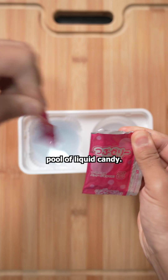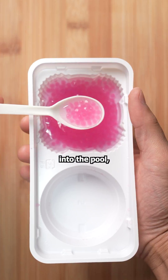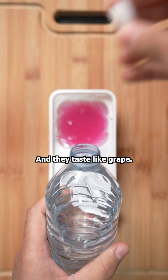On the left, we have a pool of liquid candy. Using the octopus tool, we'll suck up some of that red, and when we drop it into the pool, they'll harden into little bowls. I think they represent octopus eggs, and they taste like grape.